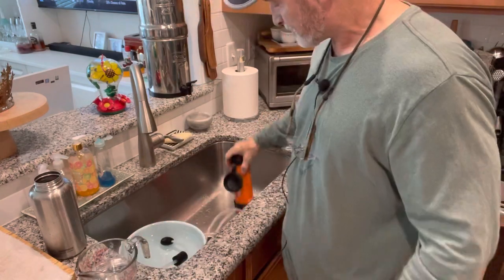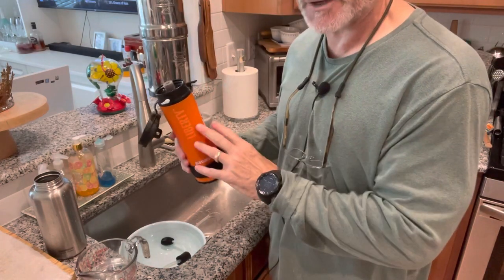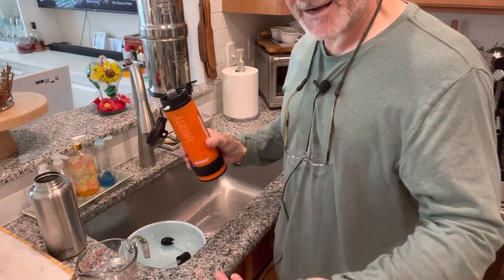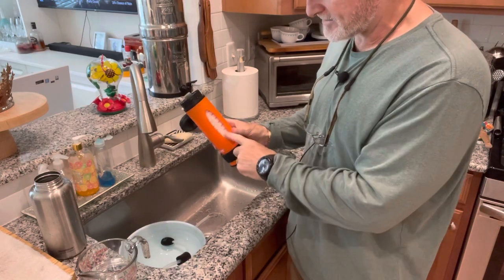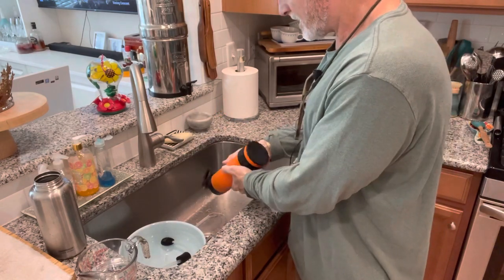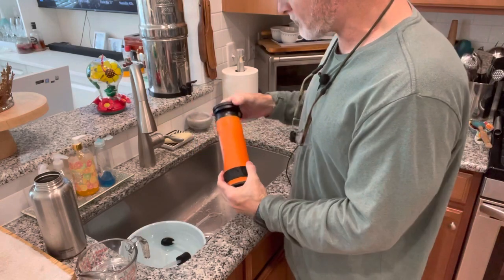The Lifesaver Liberty water bottle will do, like I said, up to 500 gallons. It'll filter Cryptosporidium and giardia — which are bacteria — and it will also filter out viruses. When the filter stops flowing, it's ready to be replaced. You can change it out, put a new one in, and you're ready to go.